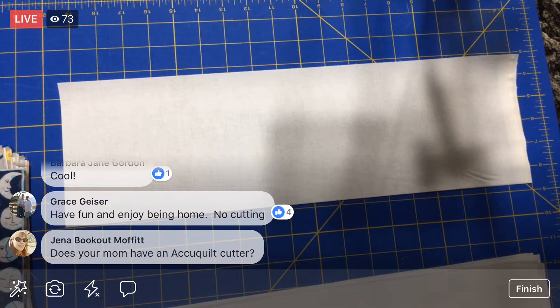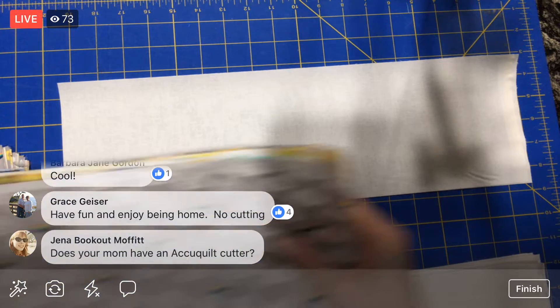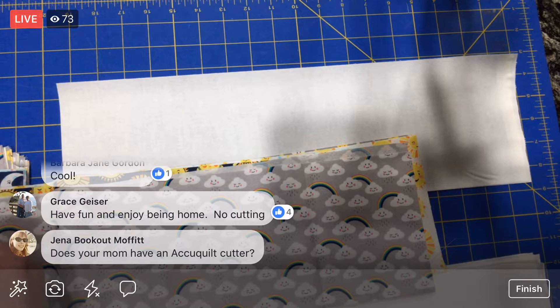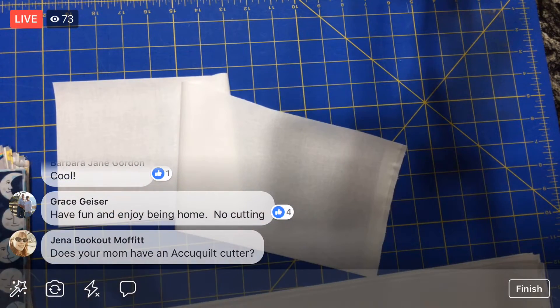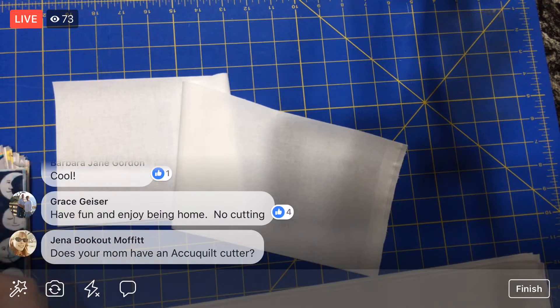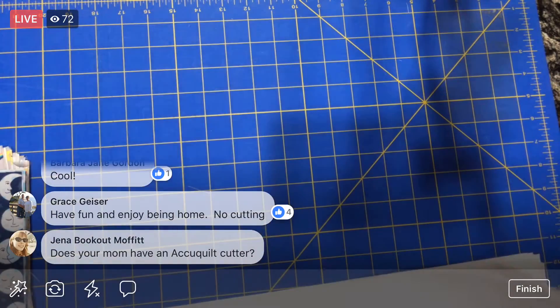She does not have an AccuCut. I've never actually used one of those before. But I do have an AccuCut at home — I've never used it. We'll have to pull that out. I think it's an AccuCut Go, which is the little smaller one. We're going to have to play with that one of these days because I've never used it, and I have some dies for squares.